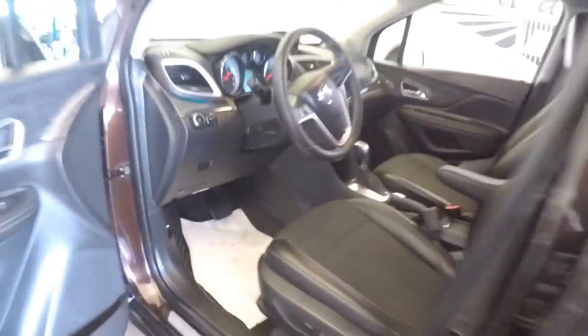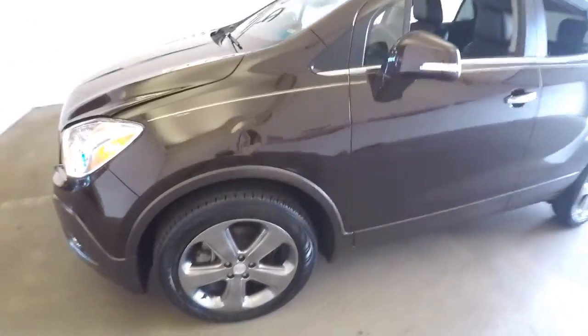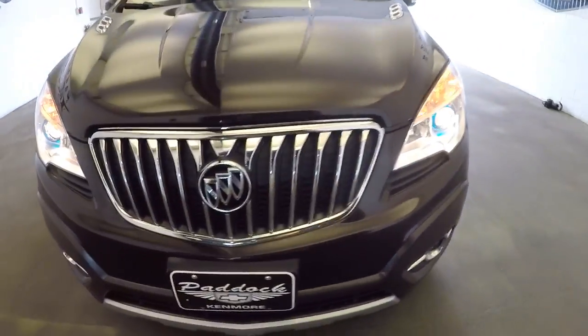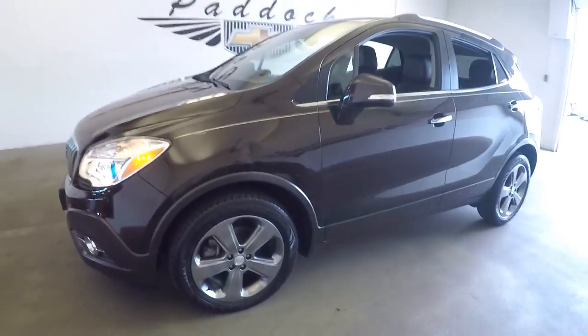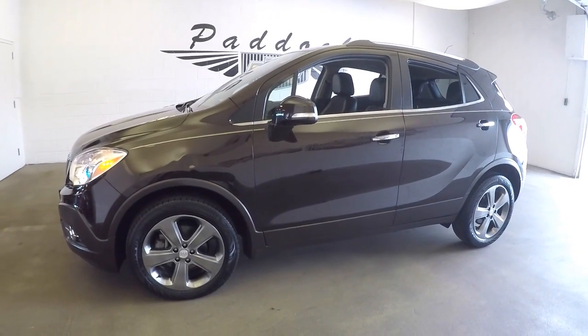Aluminum alloy wheels with plenty of tread on the tires, and the exterior paint is in nice condition — looks great. If you're interested in this Buick, let's talk about price. Give us a call at 876-0945.